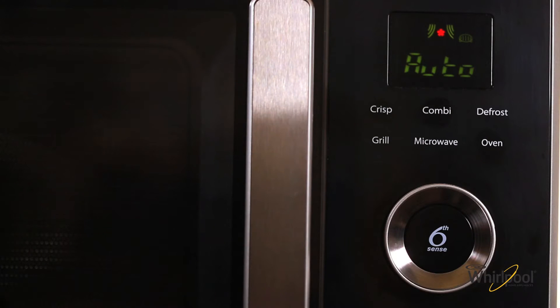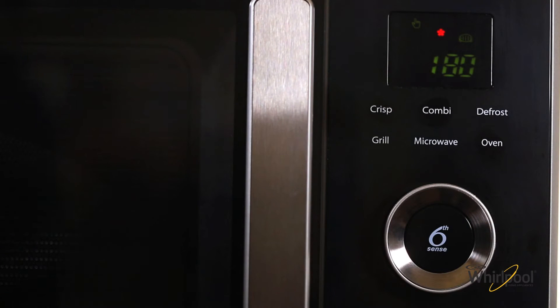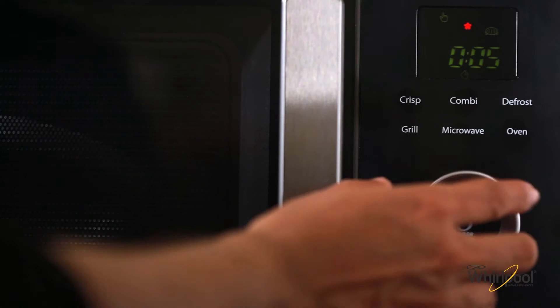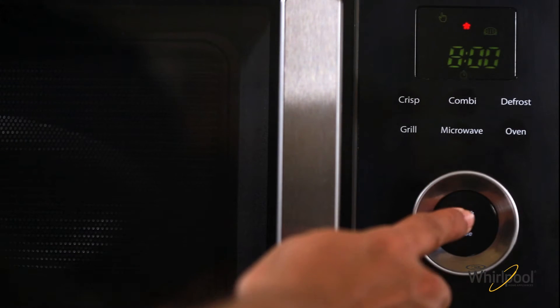Turn the adjustable knob to select the manual oven mode. Press the knob button to confirm. Turn the knob to set the temperature at 180 degrees centigrade. Press the knob button, then turn the knob again to set the time to 8 minutes. Press the knob to start this mode.